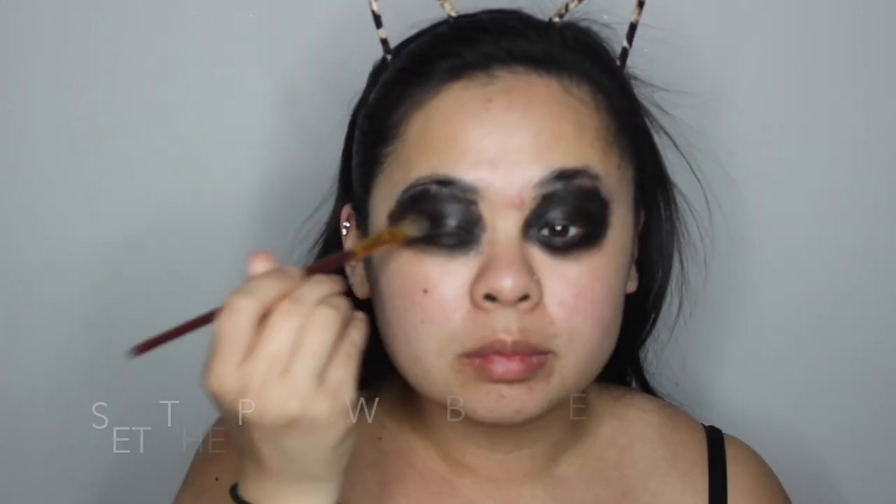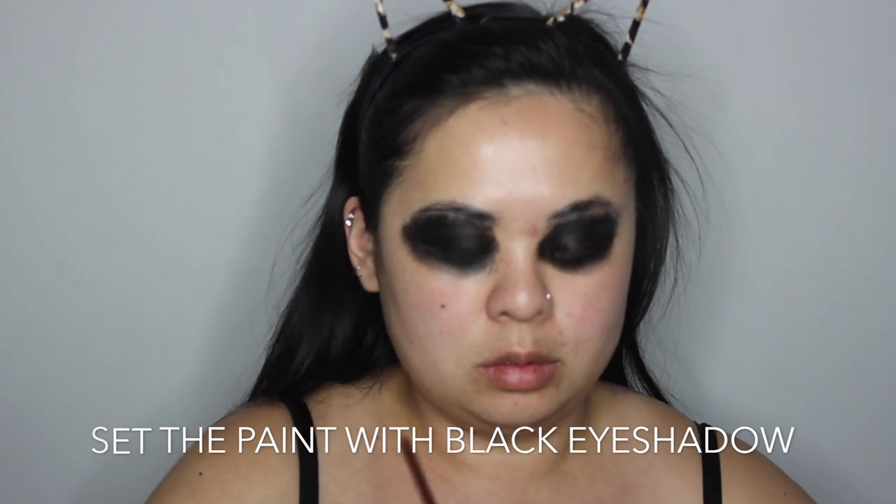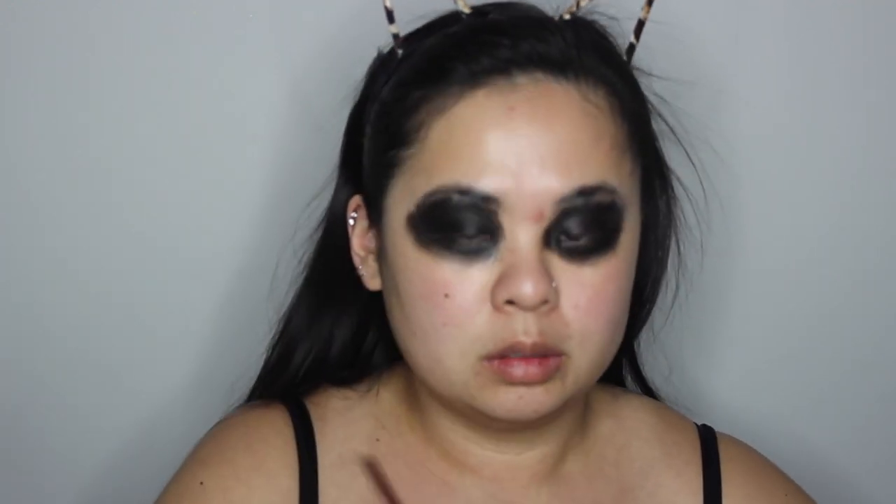Now I'm taking some black cream paint and I'm painting all around my eyes. Do that until you look like a panda bear or a raccoon — some kind of animal that's not yourself. Then I'm just going to set that with some black eyeshadow. This one is just from a Morphe palette, but you can use any black eyeshadow. I also suggest using regular paintbrushes or something you don't care about too much, because all of this paint will dirty them up a lot.